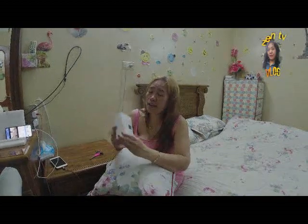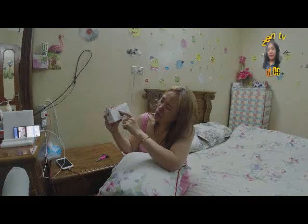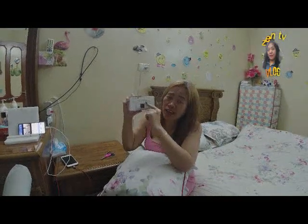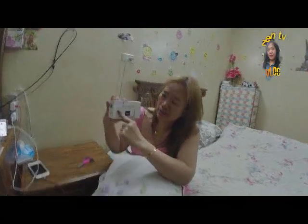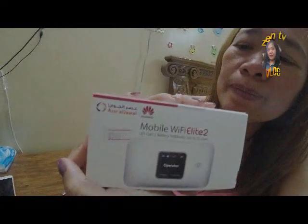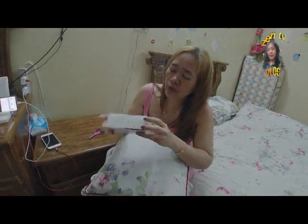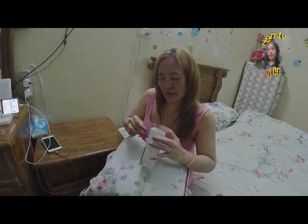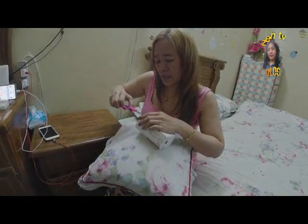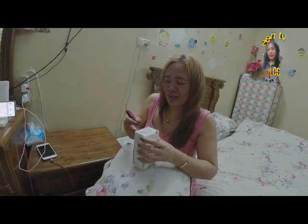Unboxing tayo sa aming nabiling pocket Wi-Fi, it's mobile Wi-Fi. So titingnan natin kung paano i-operate. 300 MB, mas mabilis ang response.